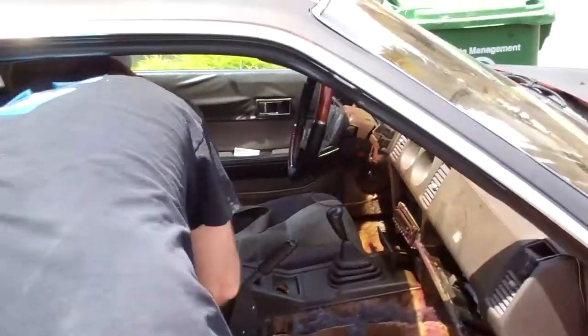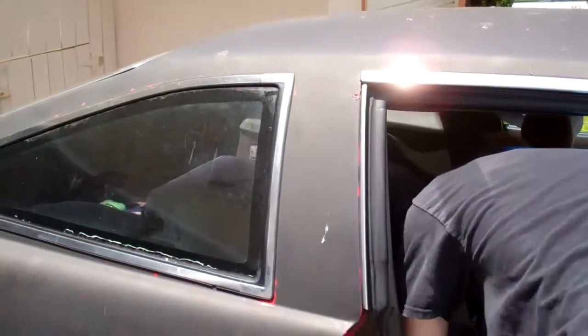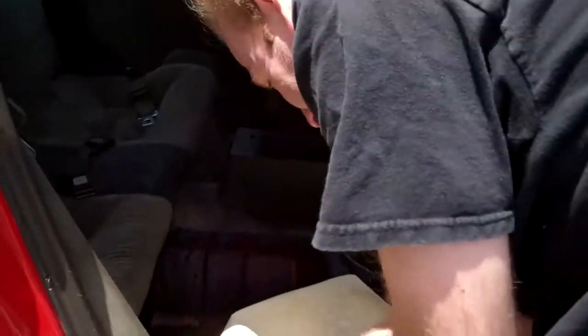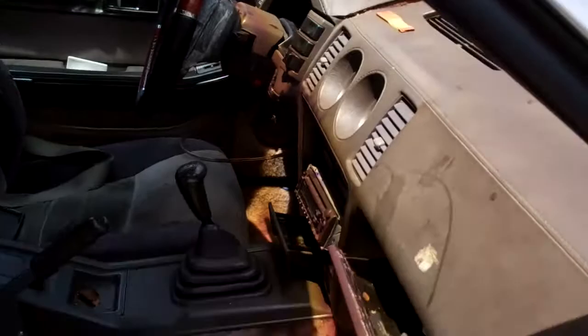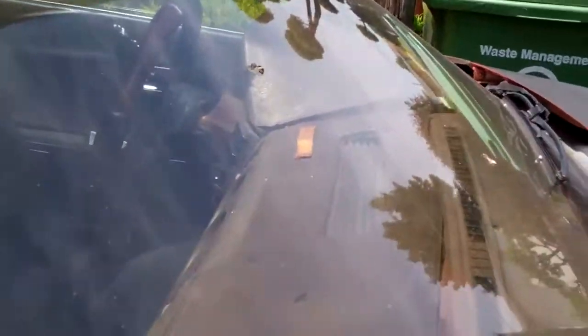Oh, good. Dust is gonna find my face. Suck it. Oh, look at the dashboard! We might want to put that back. Did you see? That's... oh boy. That'll be... that's what the dashboard looks like.